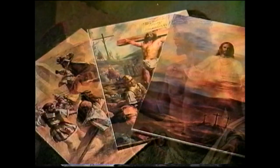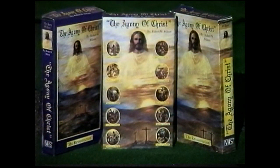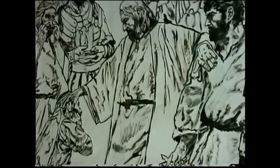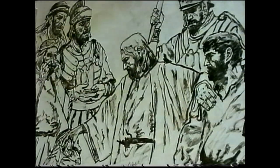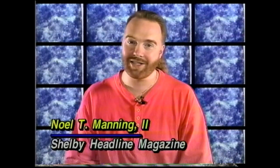The series will also be the subject of a coffee table book, limited edition prints, and the focus of a video documentary. As for Robert W. Wilson, he has been commissioned by the same investors to complete a new series of paintings portraying the life of Christ. It's been announced that a significant portion of the proceeds from these projects will benefit the Gardner-Webb University School of Divinity. For more information on Robert W. Wilson, he can be contacted through his Woodruff, South Carolina studio by calling 864-969-2118. For Shelby Headline Magazine, I'm Noel T. Manning II.